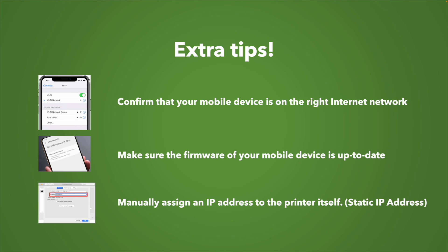Another solution is to manually assign an IP address to the printer itself — it's called a static IP address. You can Google this with your printer model name. Although this seems complicated, I guarantee you in just a few minutes you can be set and the printer working again.